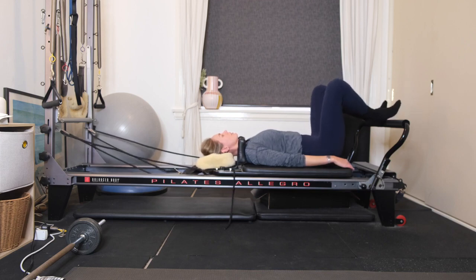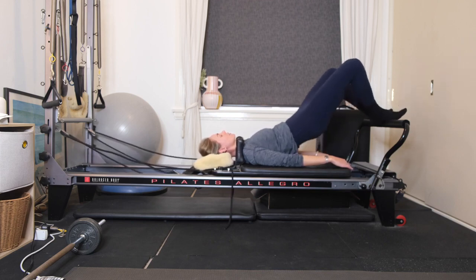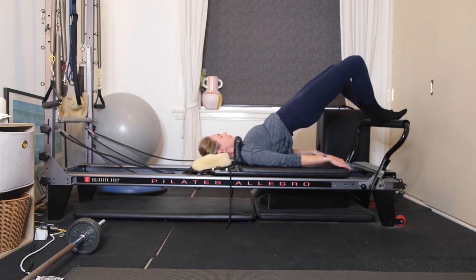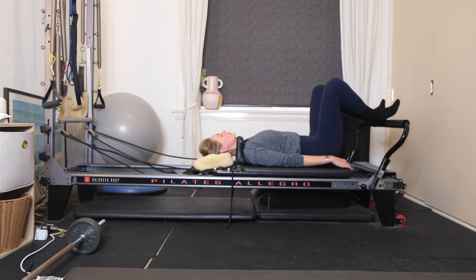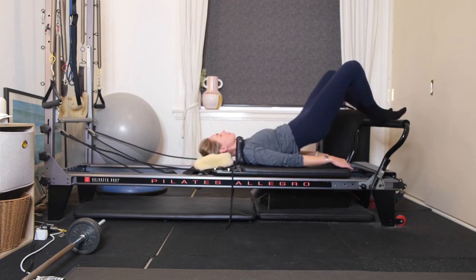Using your breath, exhaling, imprinting, peeling off. Belly button drawing to your spine, you're going to roll yourselves down. And again, exhaling, imprinting, peeling the tailbone off, lifting up.